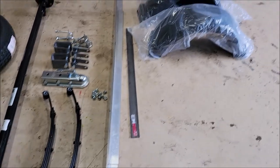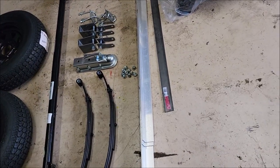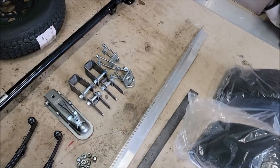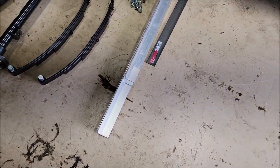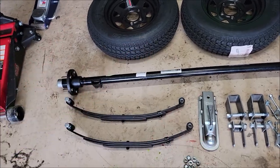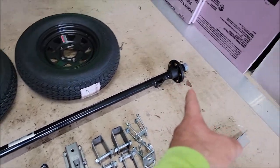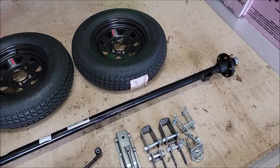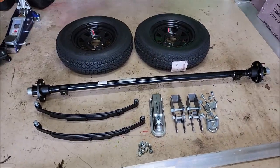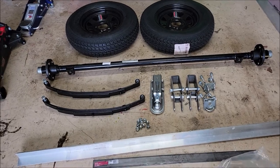What you're looking at is all the parts I need to basically build a trailer. I use a metal supply place here in Tampa for other projects, and I had them drop off aluminum. I'm going to build the frame out of aluminum. There's a 2,000-pound axle — it's 48 inches from center to center where the suspension will go, so the trailer is going to be basically four feet wide.